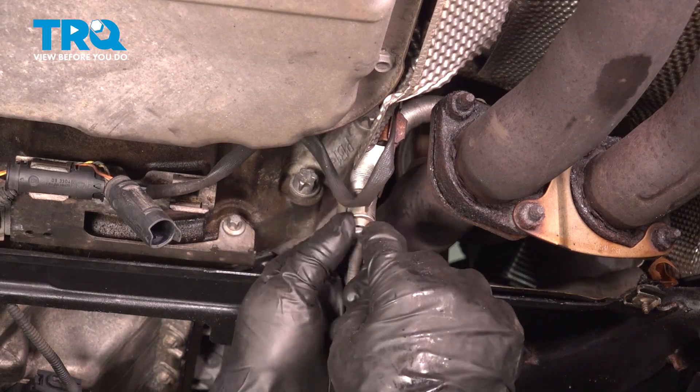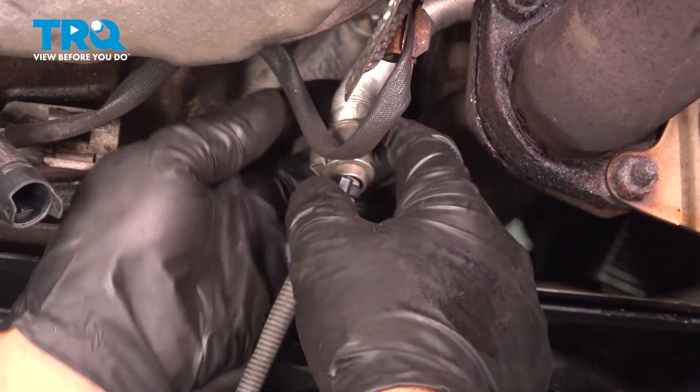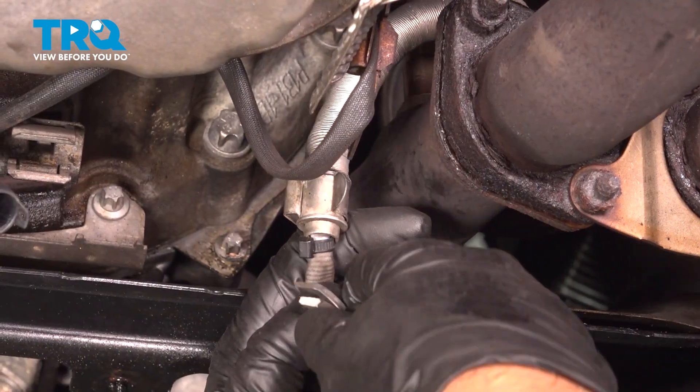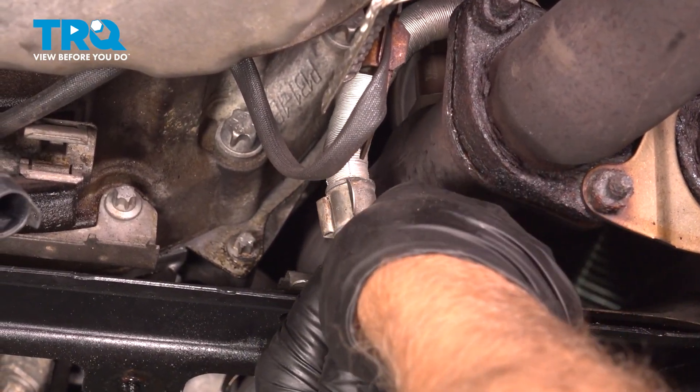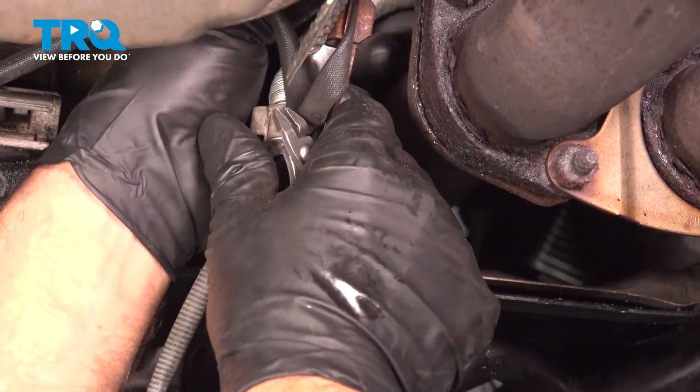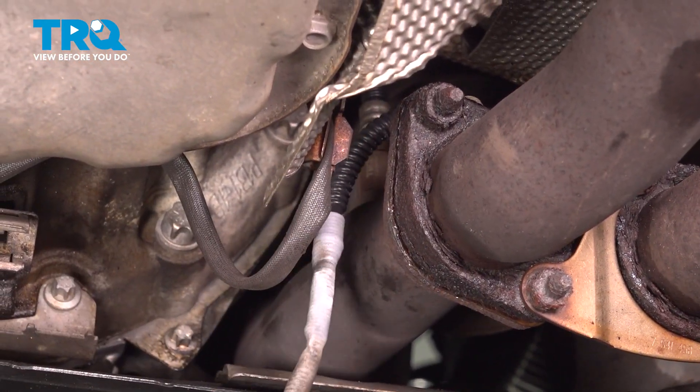There is a wire tie right here. We're just gonna cut that so we can move some of this protective shield down. Just use some side cutters. Move that protective shield down.